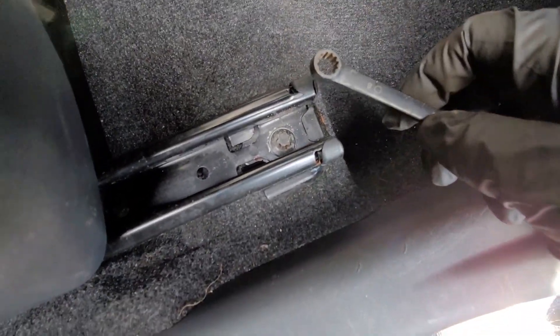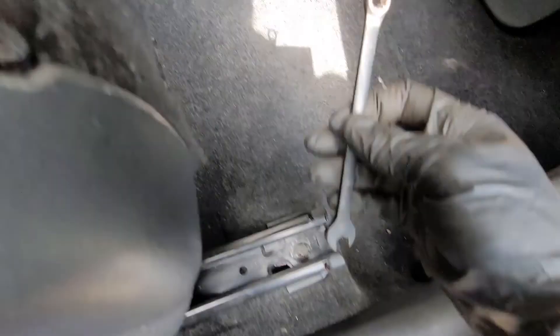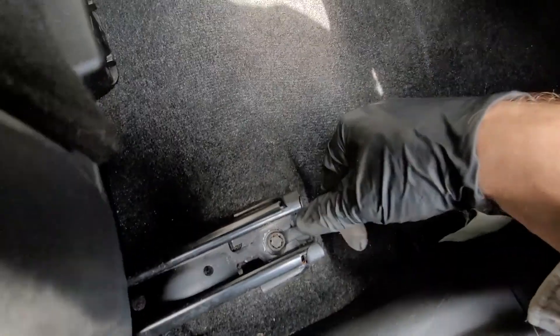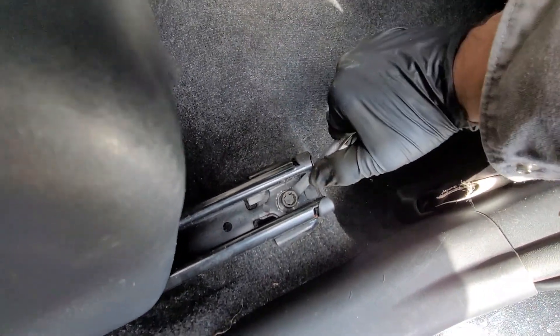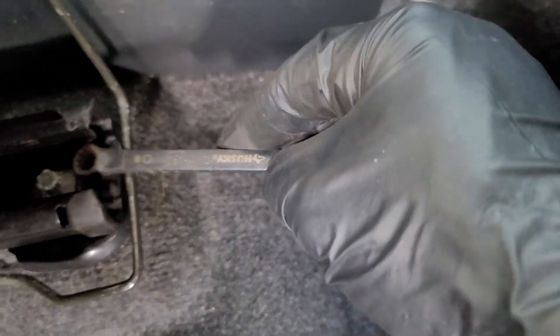Here in the rear we've got Torx bolts that need sockets. If you don't have Torx sockets, 12-point sockets work just fine as well — two on each side. Unfortunately, some previous genius completely stripped one of the bolts. That's okay, plan B actually makes life a little bit easier — just have to get a bit creative.